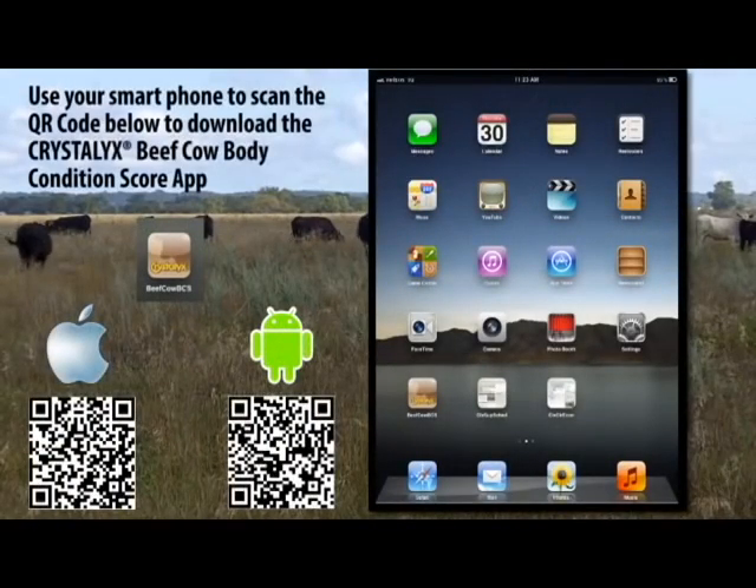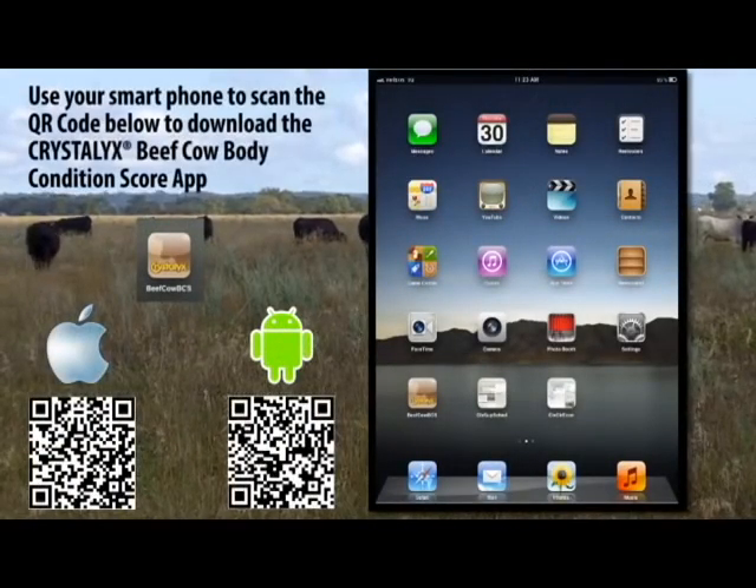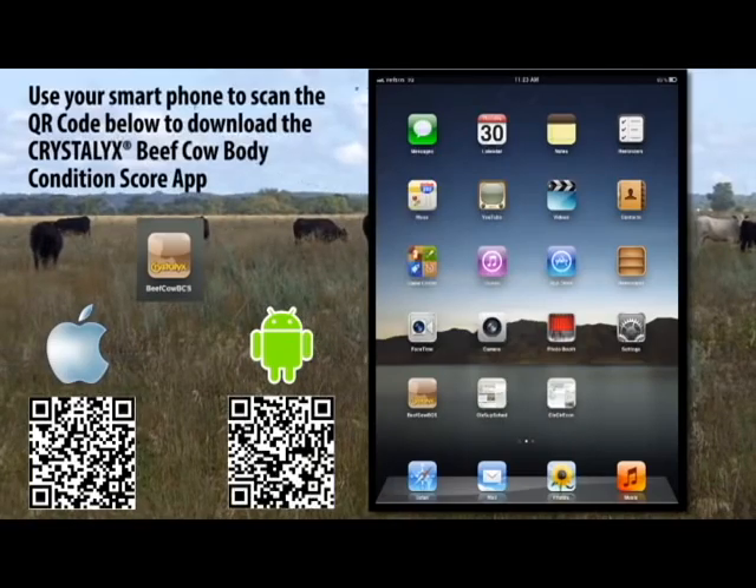Use your smartphone to scan the QR code below to download the Crystallix Beef Cow Body Condition Score app.